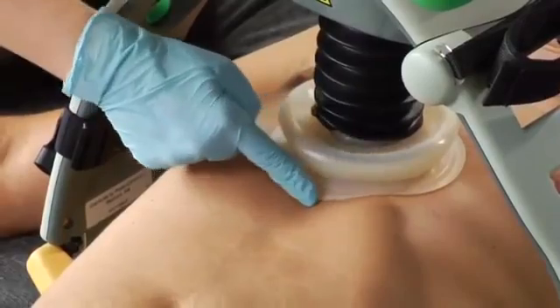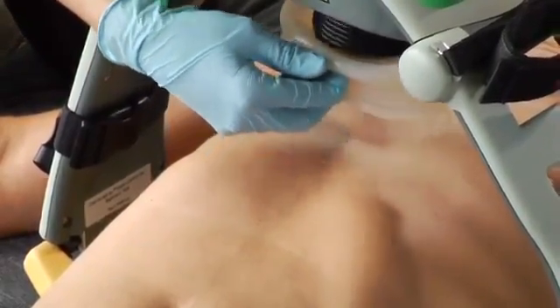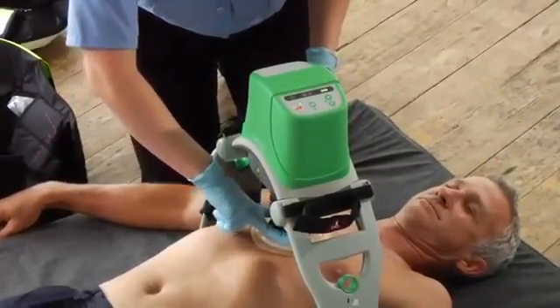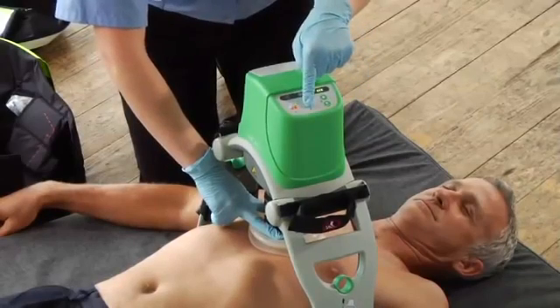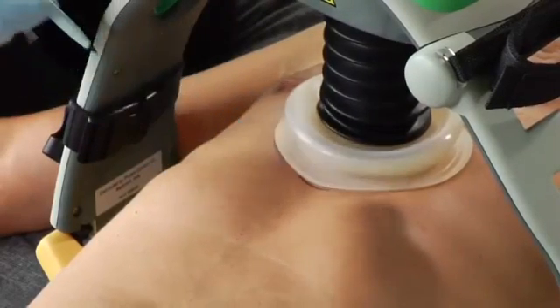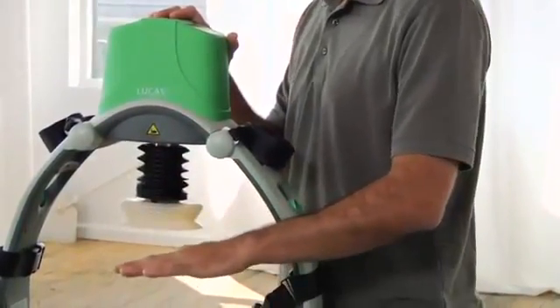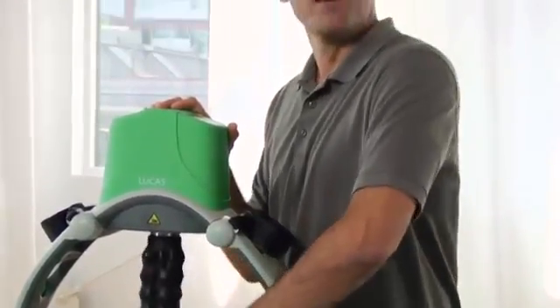If the edge of the cup is below the edge of the sternum, you'll need to reposition the cup. Lift it back up and move Lucas by pulling on the support legs, then push the suction cup back down to the correct position. Hold it there and push the pause button to set the upper limit of compression — now you can take your fingers off the cup. It's important to press the pause button before removing your hand from the suction cup. You can mark the right position on the patient's skin so you can easily see if the suction cup shifts. If Lucas alarms with three fast signals when you try to enter pause or active mode, the patient is too small for Lucas and it will not be able to perform a full compression.